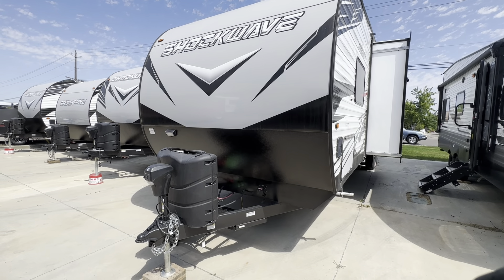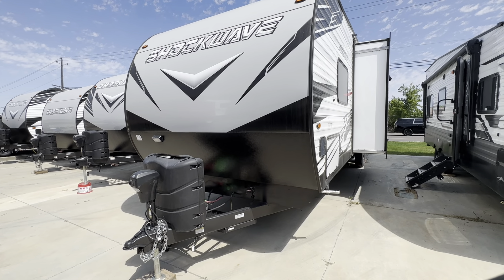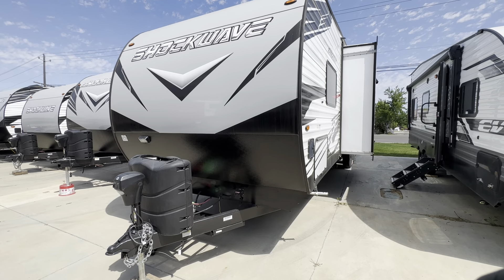Hi Tracy, this is Parker at Uncharted Recreation here in Meridian, Idaho. This is going to be a quick little walkthrough of the 2022 Shockwave 29 RQMX.